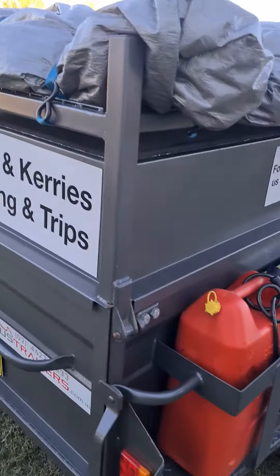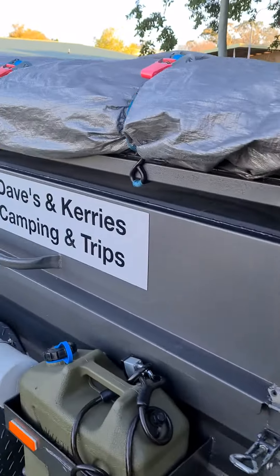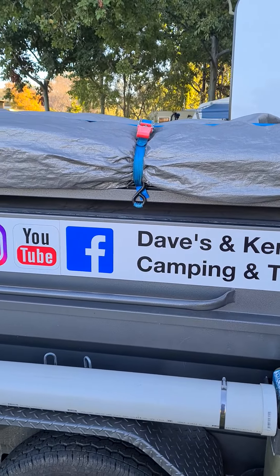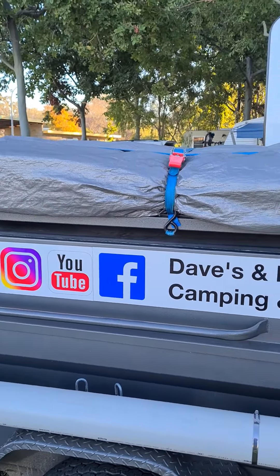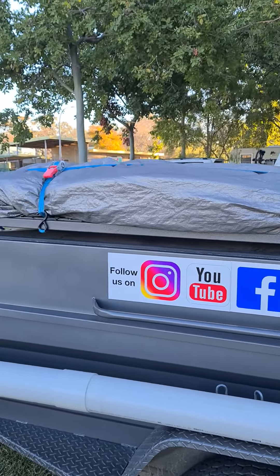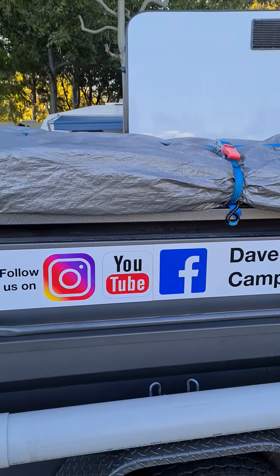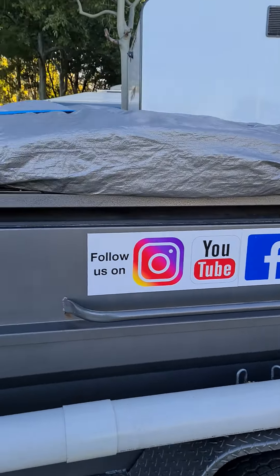On top under the waterproof tarp we put our tent up there when it's folded up, which is quite easy. We have our mattress in there for the swag and we have our King's big double swag that goes on top and our sleeping bags go on top too. So nothing goes back in bags, it just all sits on there and that all gets folded in so no water or dust gets in. That's what we've done for quite a while now and it works really good.